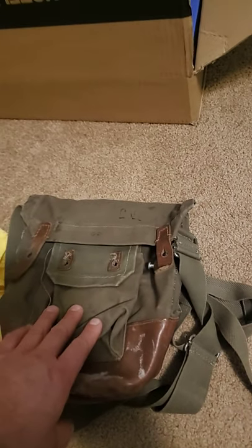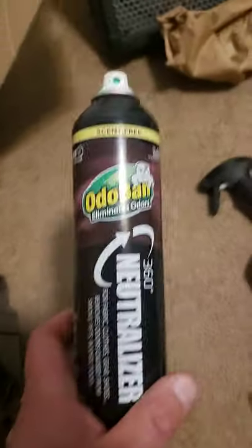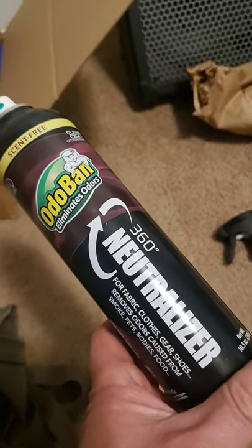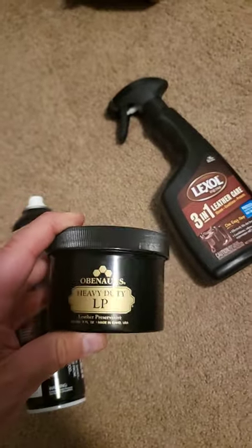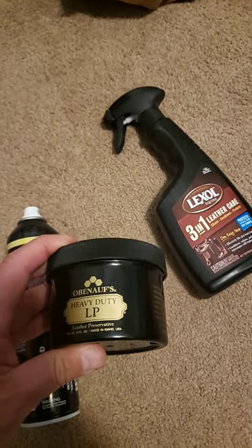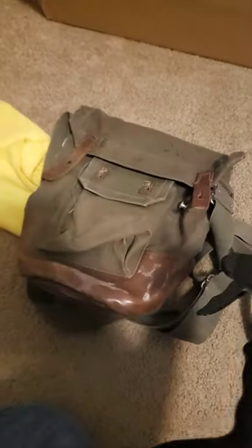Some of the stuff I use on a lot of these really old things — this thing is about 75 years old or older. I like this Odo-band, this is a 360 neutralizer. This works pretty well. I've used it on my Norwegian patrol packs and it got rid of about 90% of the smell pretty quick. You just spray this stuff on and it neutralizes most of it. For the leather I'll use Obenauf's heavy-duty LP, and after that I'll typically use Lexol.